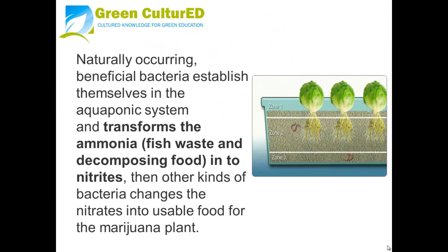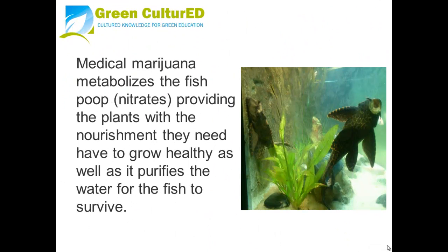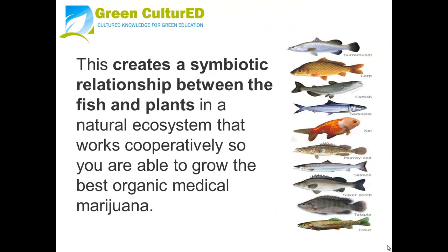Naturally occurring beneficial bacteria establish themselves in the aquaponics system and transform the ammonia from fish waste and decomposing food into nitrates. Other kinds of bacteria then change the nitrates into usable food for the marijuana plant. The marijuana metabolizes the fish waste nitrates, providing the plants with the nourishment they need to grow healthy, while also purifying the water for the fish to survive. This creates a symbiotic relationship between the fish and plants in a natural ecosystem, allowing you to grow the best organic medical marijuana.